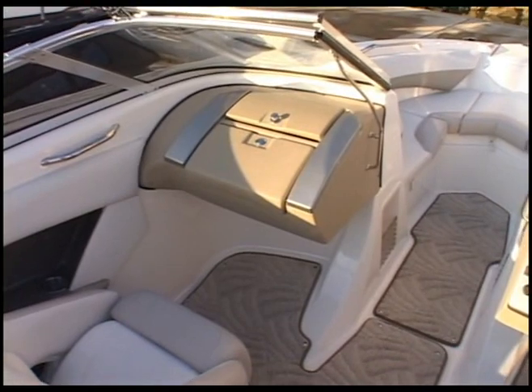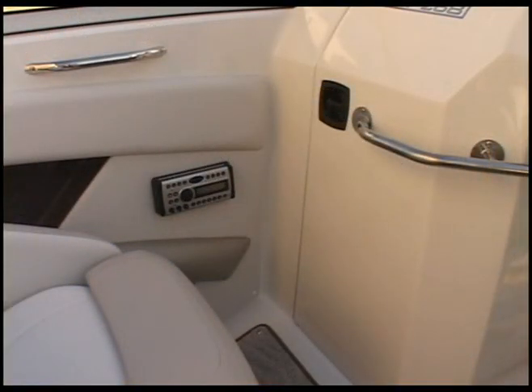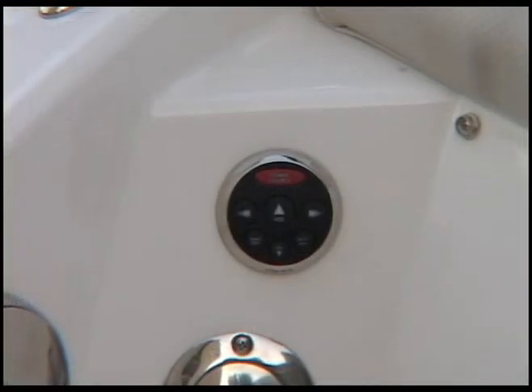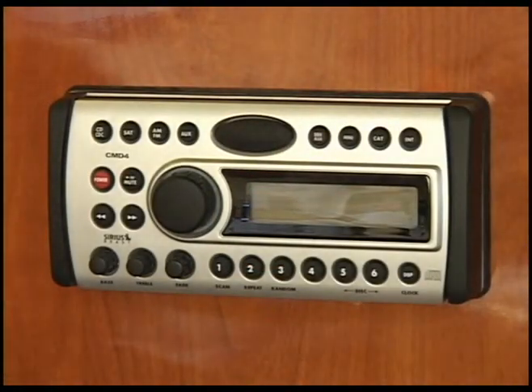The stereo system is located inside the glove compartment or mounted behind the head on the port side. There is a remote at the helm. There may be a second remote on the port side of the transom. The red button is your power button.